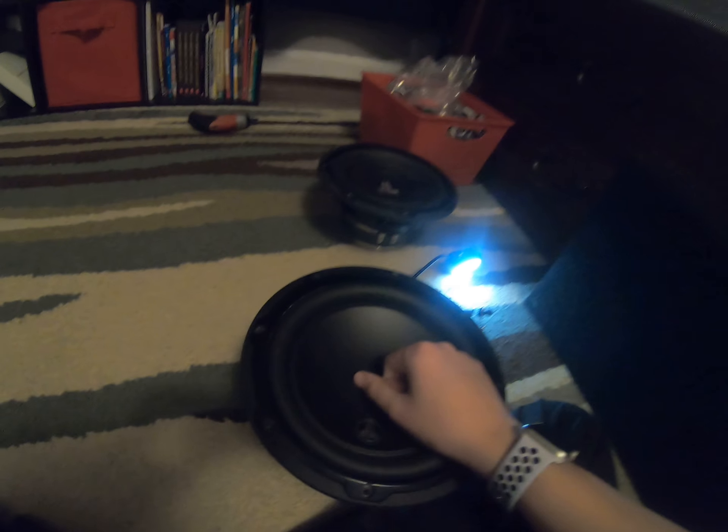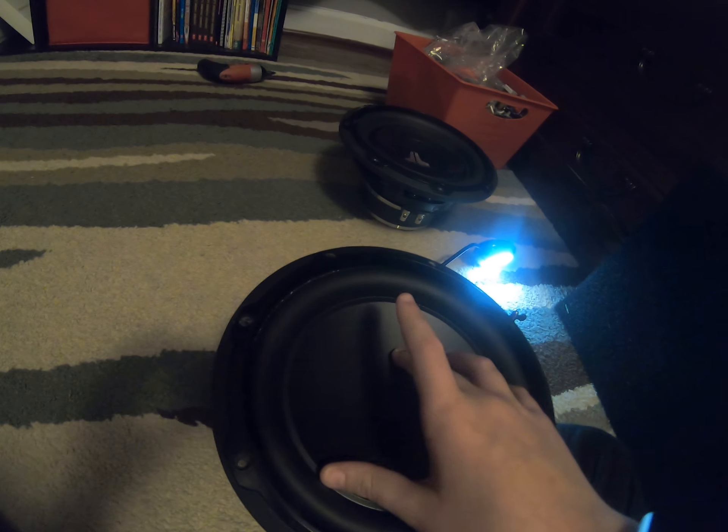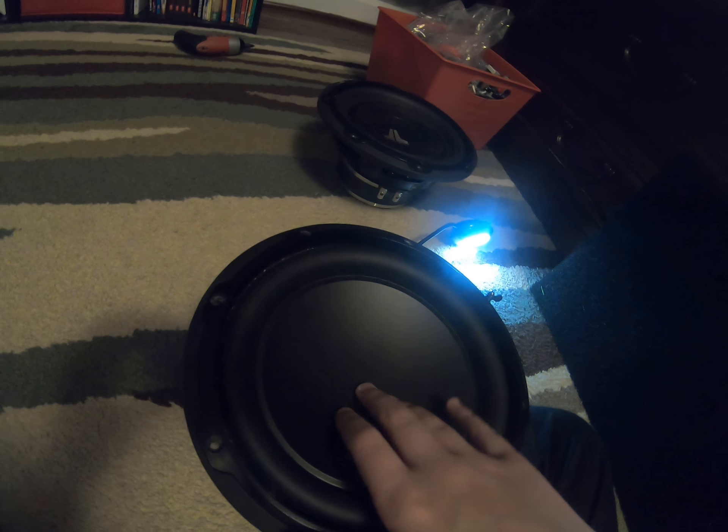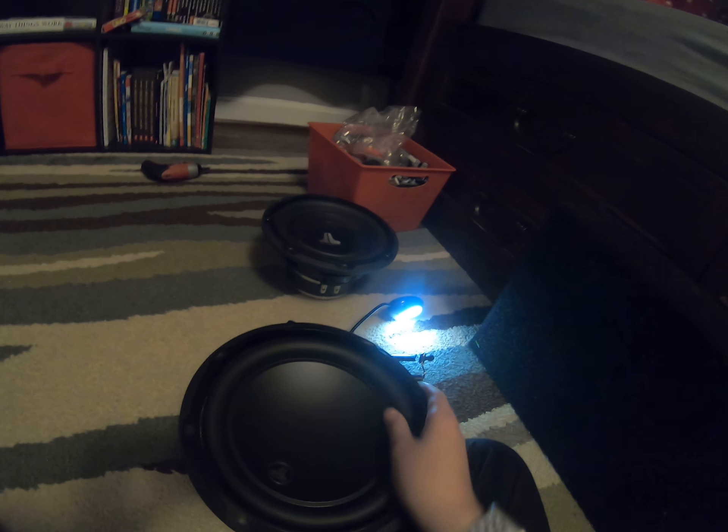Why would we want that? So this is going to be the end of this review slash — I don't even know what this was, it was a mix of compare and review. I really like both of these subwoofers. I would love for you guys to check them out. This subwoofer comes in a six and a half inch, eight inch, ten inch, twelve inch, and thirteen inch. This one comes in an eight inch, ten inch, and twelve inch. I would really encourage you guys to look at these two models, and also look at the W6 and W7 line. Please subscribe and click the bell icon for more videos like this. Bye.